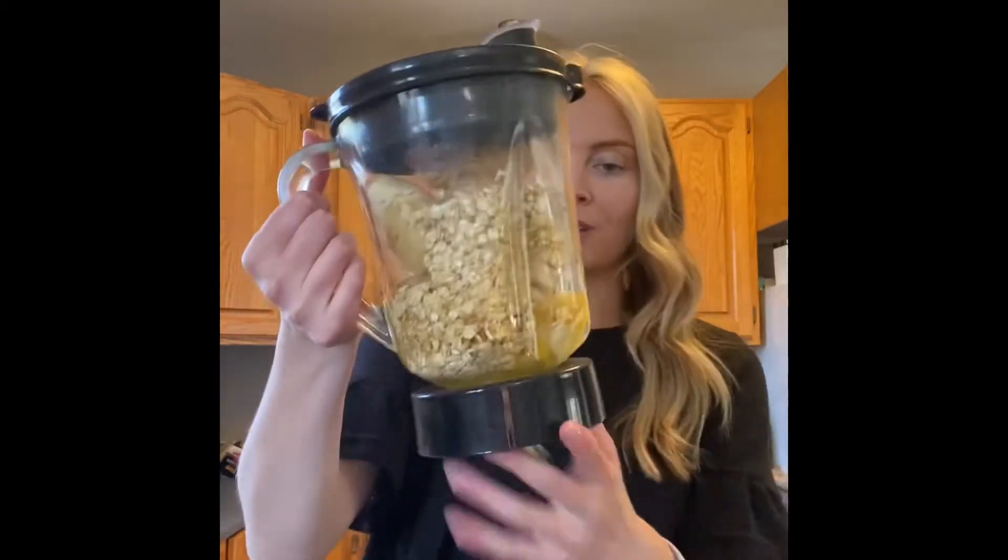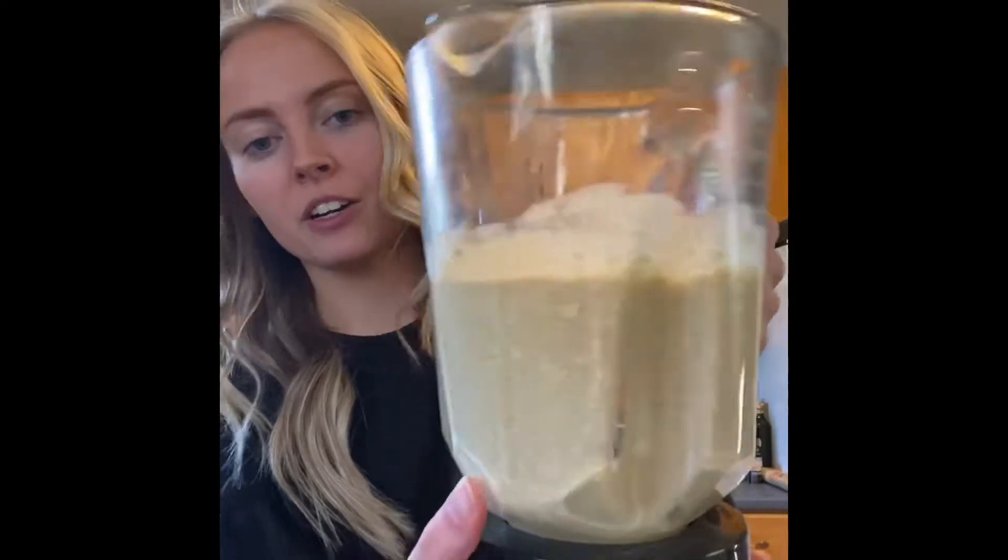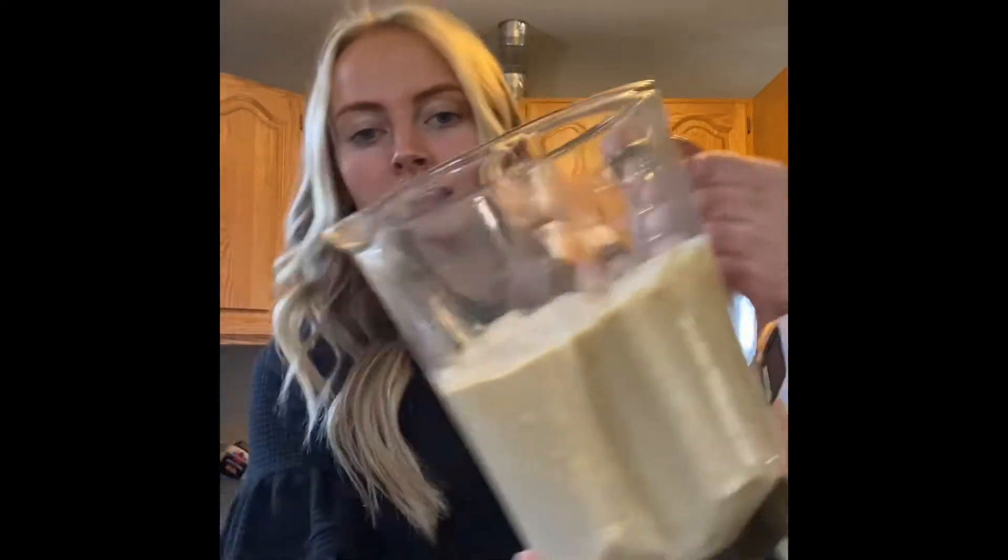Next you're going to blend. It might take a couple of tries because it's pretty thick — as you can see a lot of the oats are on the bottom. I suggest mixing it for a little bit, stirring it around, until it's nice and smooth. Once your batter starts to look liquidy, you can stop blending and grease your pan.